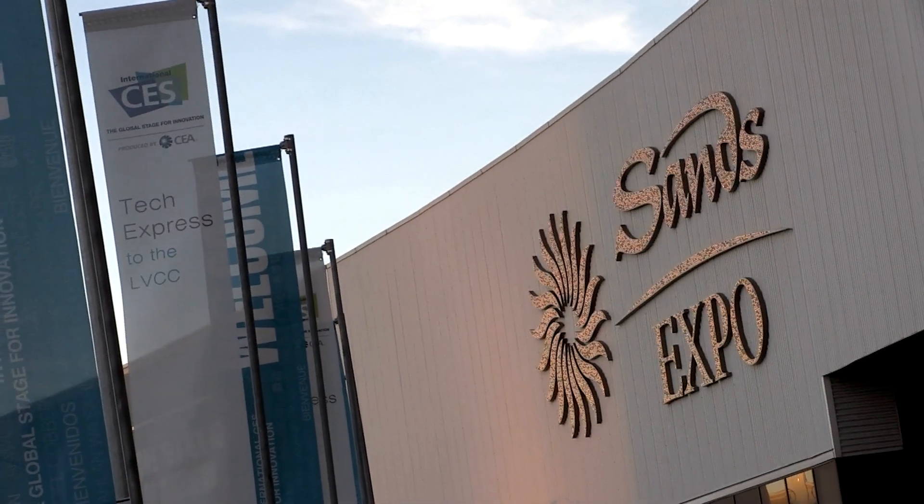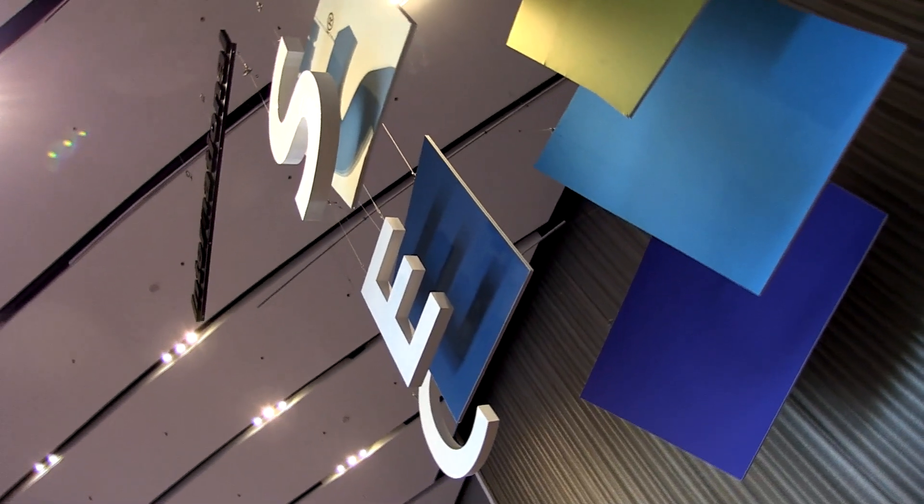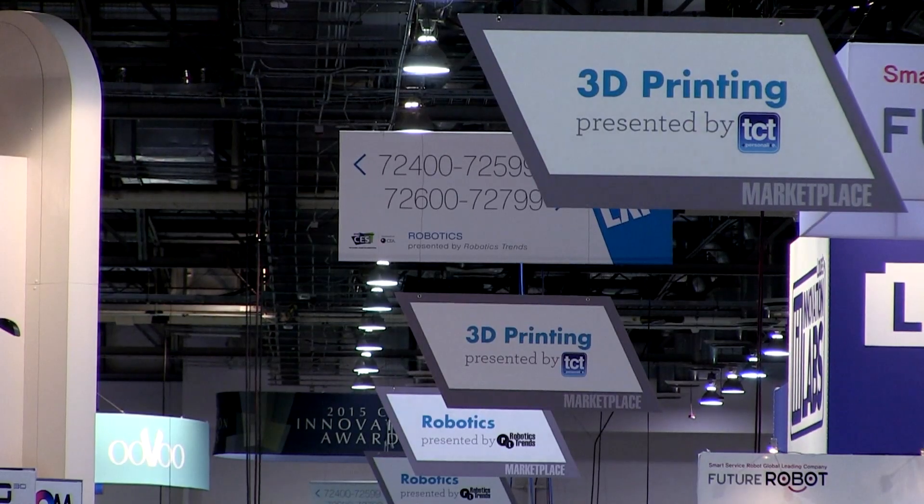We're launching our first product, the Voxelite Developers Kit. It's the world's first 3D electronics printer and allows designers and engineers to rapidly create circuits and 3D electronic devices on their desk.